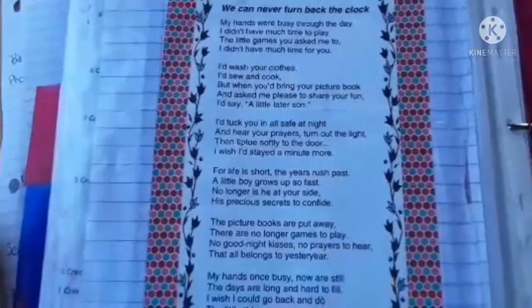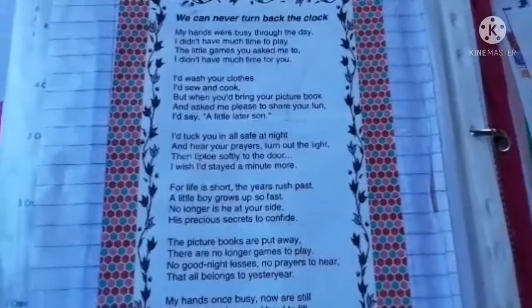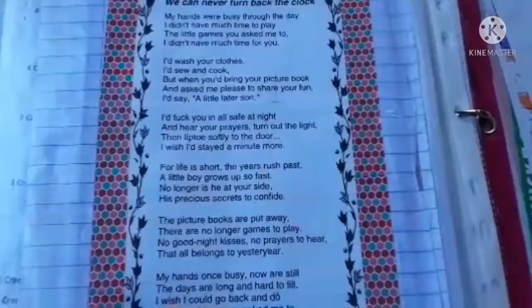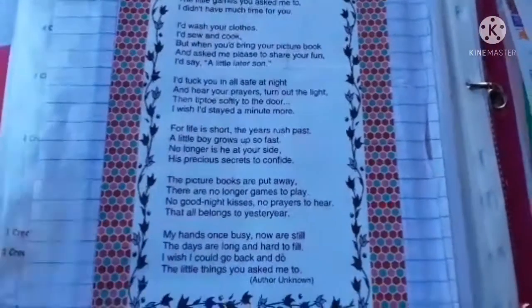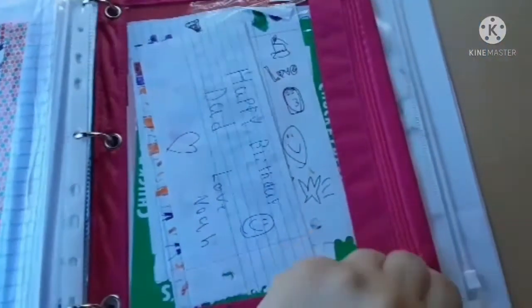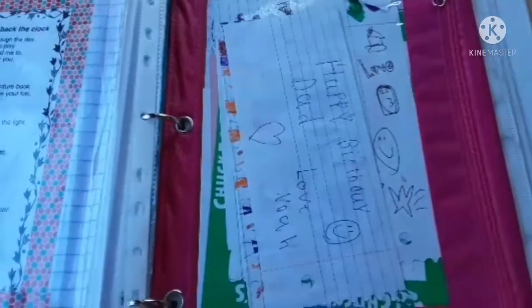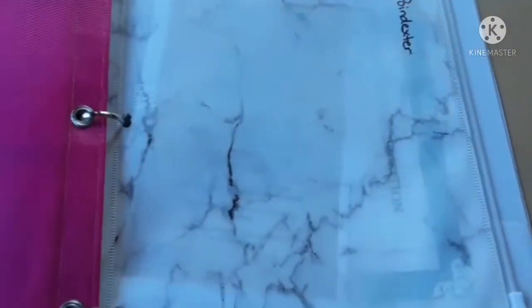Here is a poem that I have kept in my planners every single year that I've homeschooled. It just goes from one planner to the next because I really like it — it reminds me of the reason we have children, the reason we choose to homeschool. In the back I also keep a little pencil pouch with small notes, cute drawings, or nice pictures from the kids — little things you just don't want to throw away.